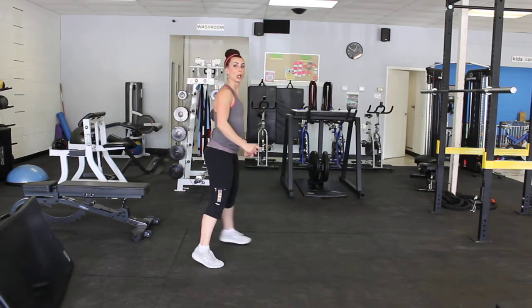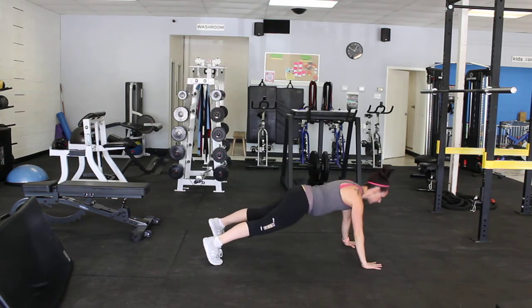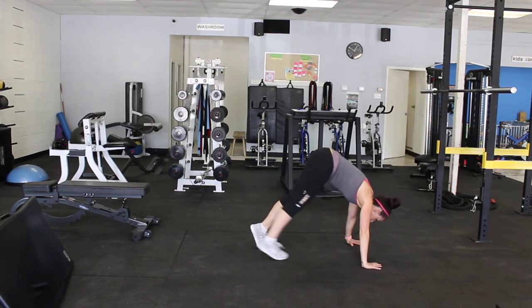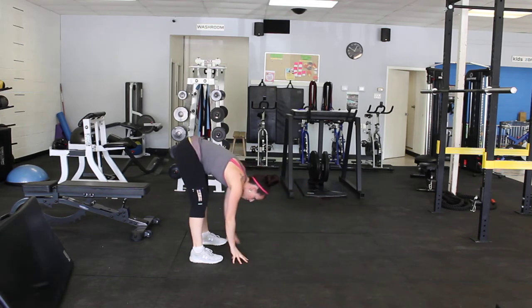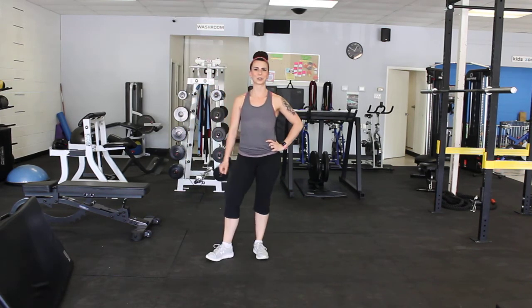From this side, looks like this. Hands come down, bum stays high in the sky, walking out. Option to give that push-up. And either you're walking your legs straight in towards your hands, or you're walking your hands back towards those legs, and you stand up. Repeat. Those are inchworms.